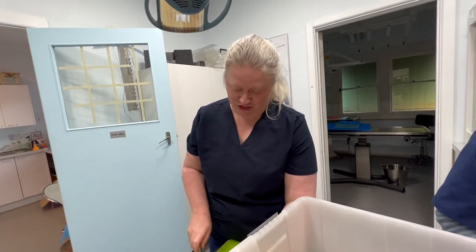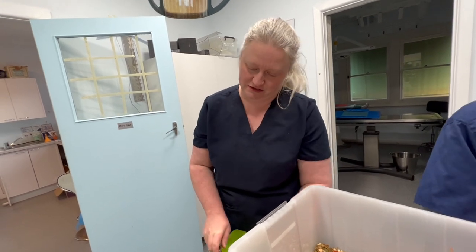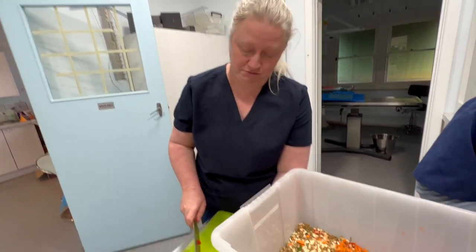So if you're wondering what we're doing, we're actually doing food prep for the birds in hospital. We actually freeze a chop mix — we've never made a chop mix before. You can have a look at what's in so far.